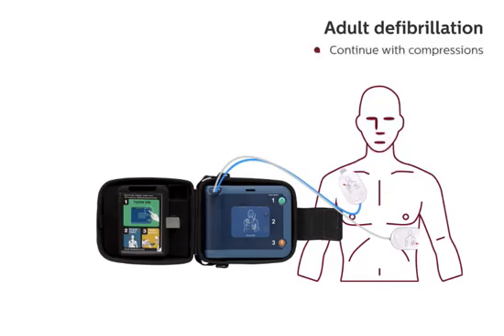Continue with compressions. Keep time with the beat. CPR should continue to be performed according to standard protocol.